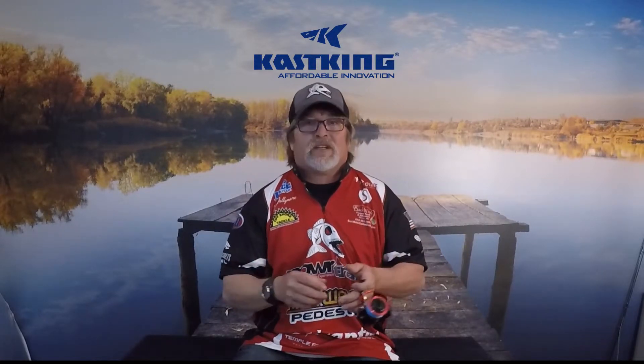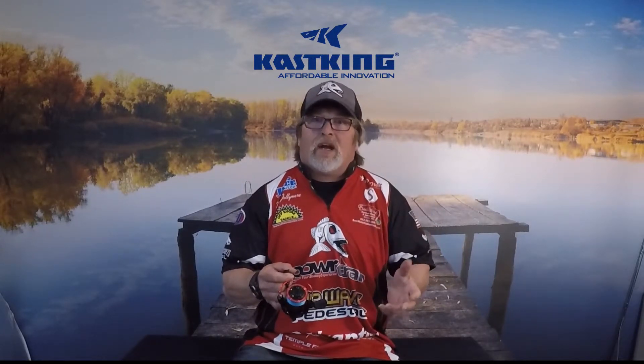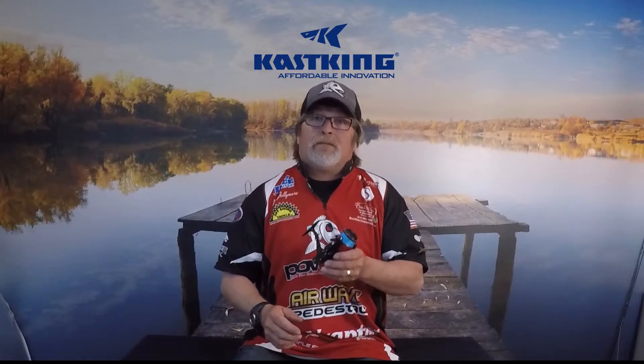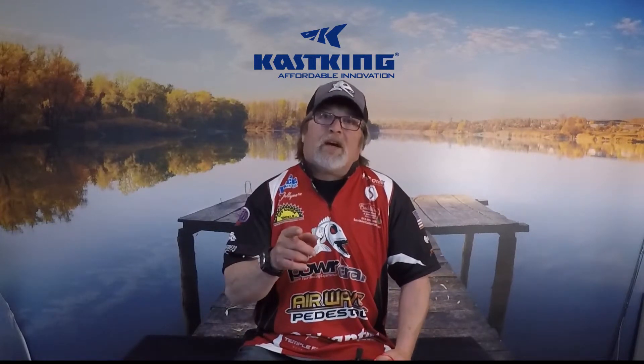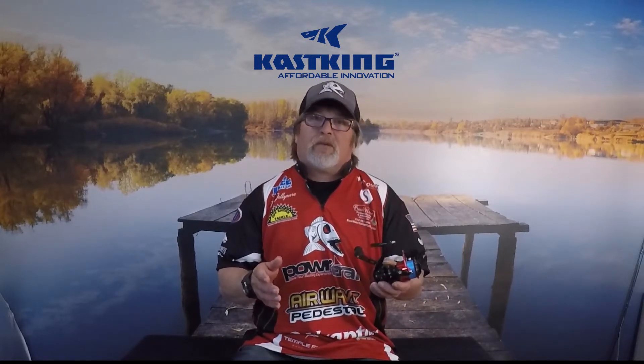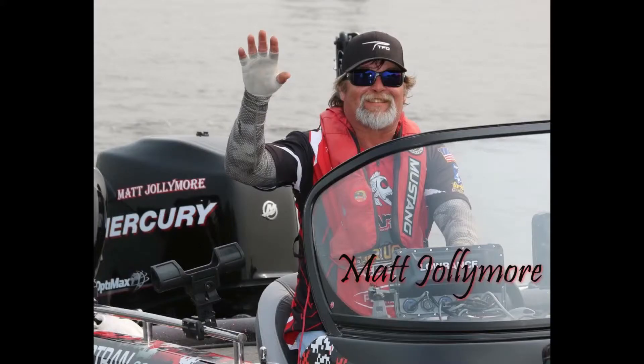It's very sensitive when setting that drag. I am very impressed with this — I've done everything from slip bobbering to jigging wraps, and I'm sold. I'm going to be able to afford these spinning reels to do my tournaments, and I've got to thank Casking for that. You can check yours out on Amazon or at casking.com — a tournament quality spinning reel that won't break the bank. You'll love it. Tight lines!